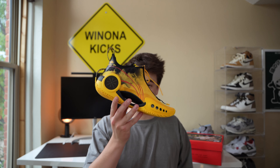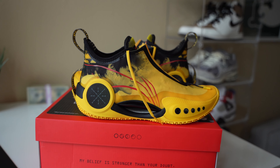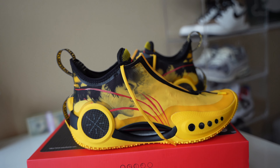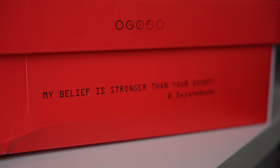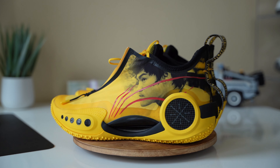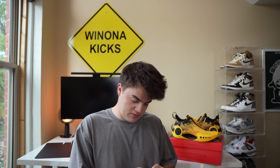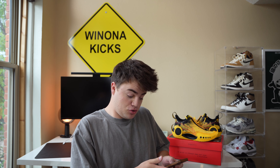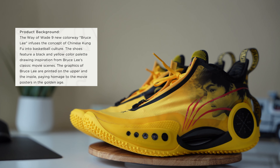I went and grabbed the shoes — here they are. I wasn't going to do a big reveal because I already opened them and messed around with them. These are the Wave Wade Bruce Lees. I'm going to pull up the Wave Wade website. The Wave Wade 9 new colorway, the Bruce Lee, infuses the concept of Chinese Kung Fu into basketball culture.